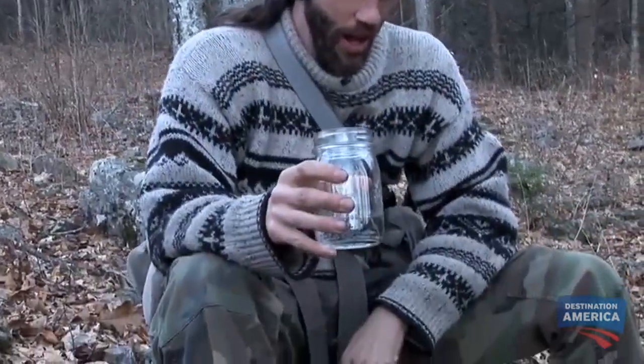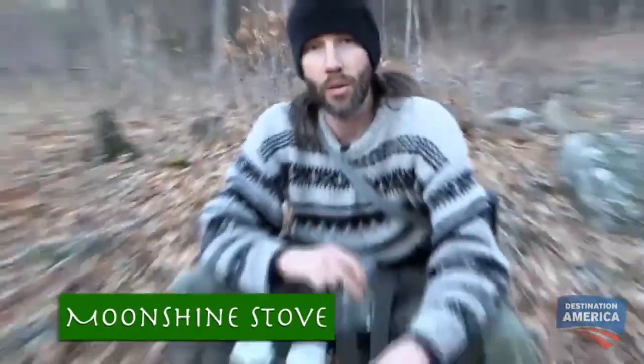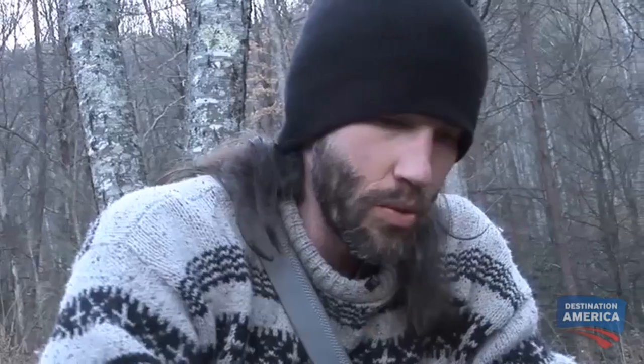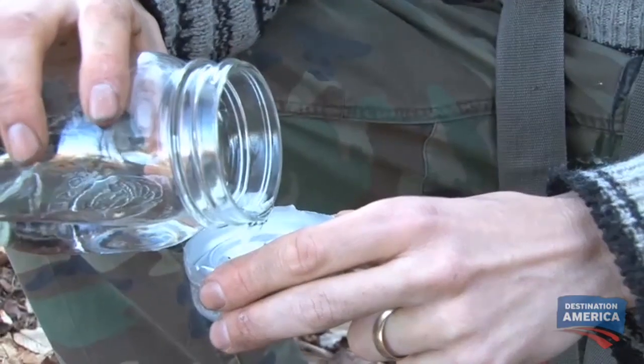Nothing says Appalachia quite like moonshine. I'm going to make a stove out of some old beer cans powered on the moonshine. So I'm going to pop some holes in this can — gently pushing. Then we're going to take this penny and place it over the central hole. The penny will sort of act as a carburetor. Alright, here we go.